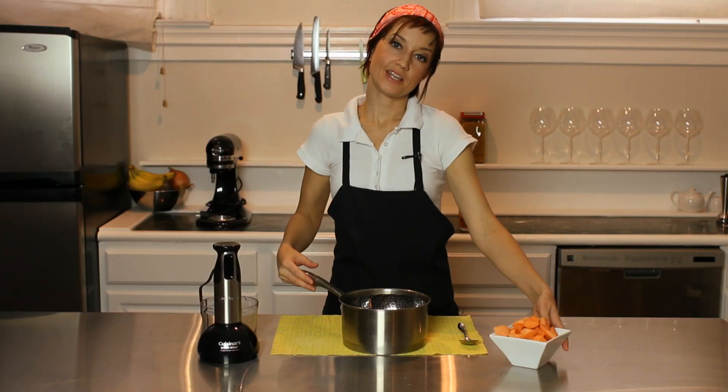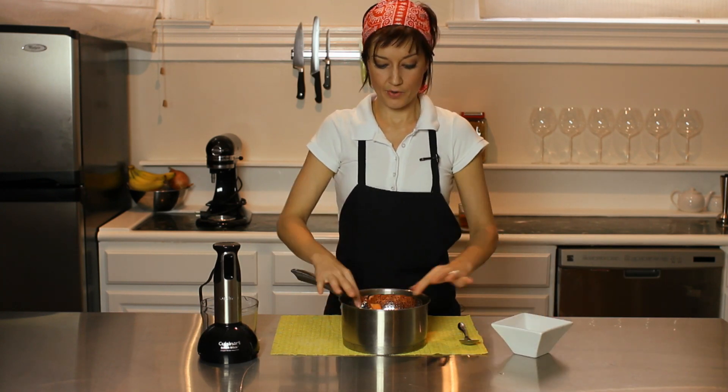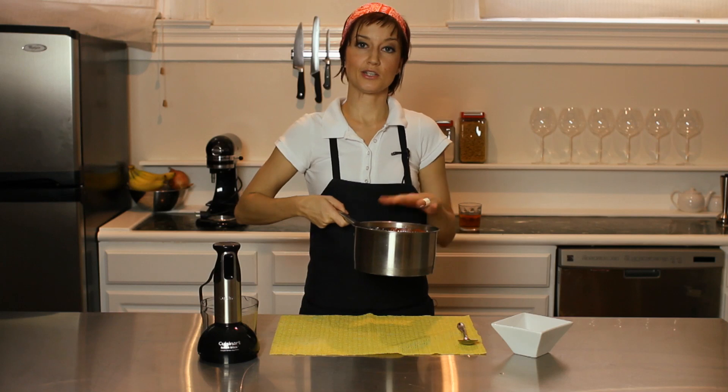Today I'm using sweet potatoes. I like to steam the vegetables — the vegetables then retain more of their vitamin content, and the steaming actually makes them a little more moist, so they're easier to blend. So we're just going to put this on the stove and steam until tender.